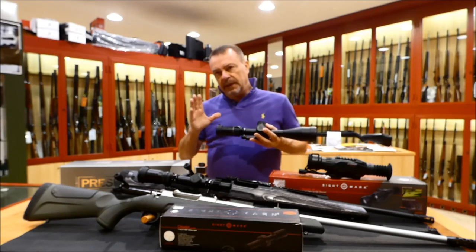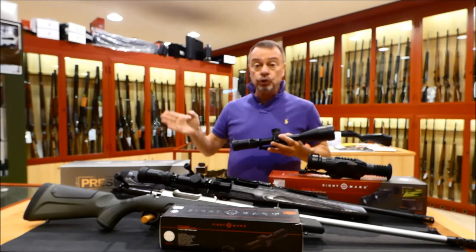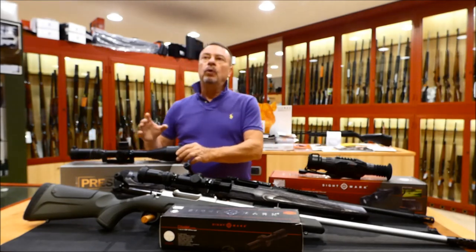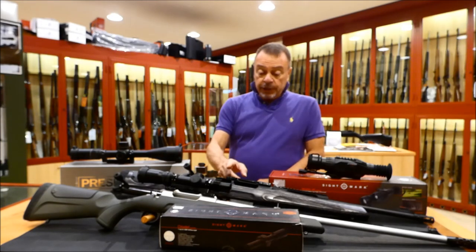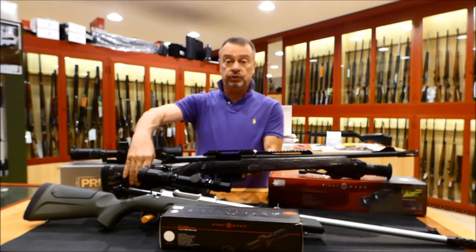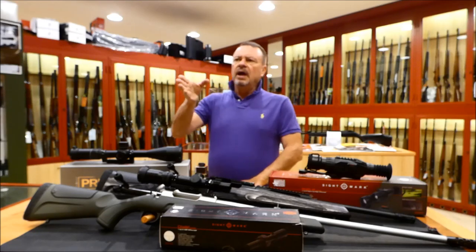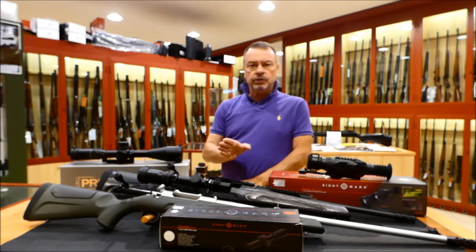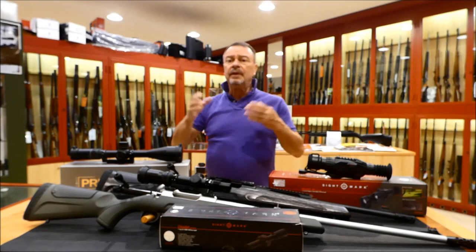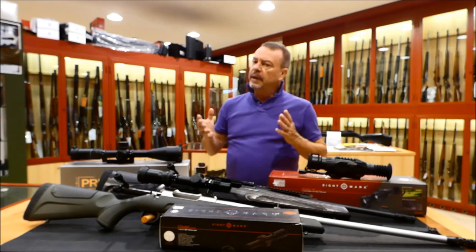It is available in many different reticles. In my case, I chose the LR2, which is illuminated. Why? Because I'm going to use it in South Africa for a long-range shot. I will use it with an ideal rifle — a bolt-action — the brand new Sabatti Rover Scout chambered in .308 Winchester. This is the best possible combination with the Presidio because you can go long-range shooting, you can go at night for wild boar, you can go for varmint. You can use both the bolt-action rifle and the Presidio scope in many different hunting situations.